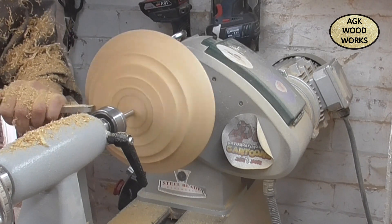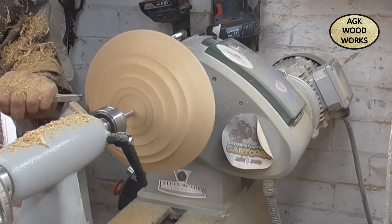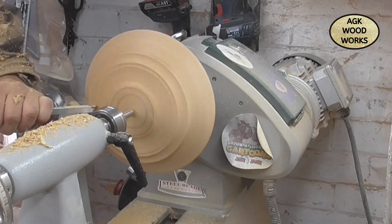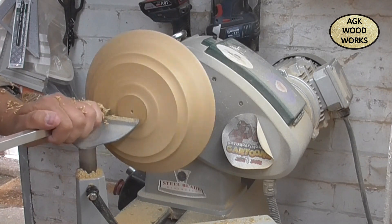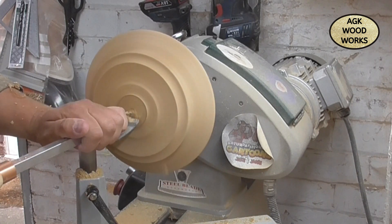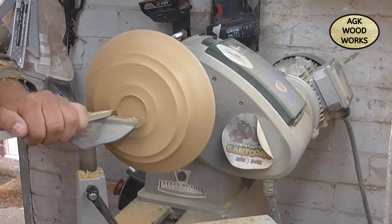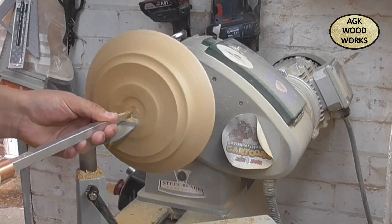Just doing something a little bit different on this bottom one — having a step there in the middle of the bowl — just now defining the shape of the foot. And that's the number one hollower, the midsize, from Easy Wood Tools.